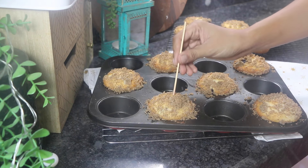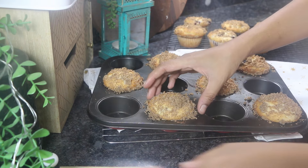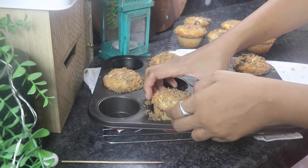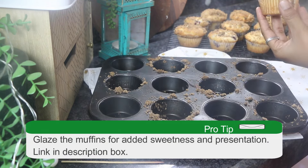Allow the muffins to cool in the pan for 2 minutes before transferring them to a wire rack to cool completely. You can choose to glaze the muffins with a cream cheese or lemon glaze for added flavor.